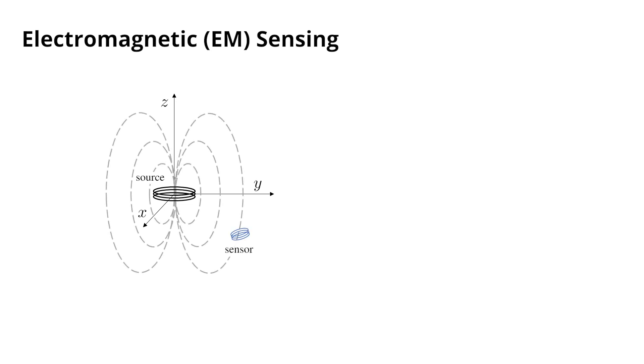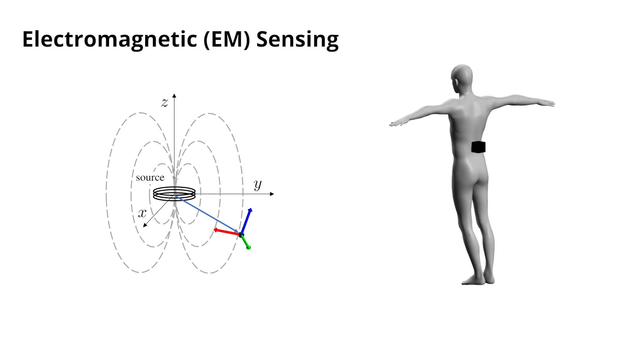To this end, we leverage electromagnetic field-based sensing technology. In EM sensing, a source generates a magnetic field in which a sensor can determine its position and orientation. We place this source onto a participant's lower back and use between 6 and 12 customised wireless EM sensors for full-body motion capturing.